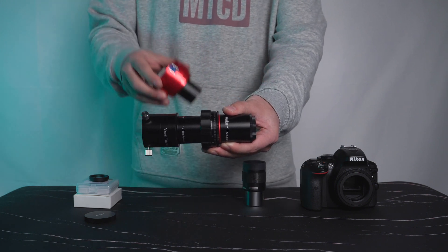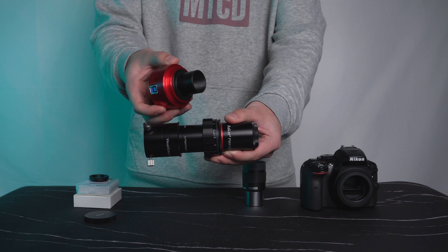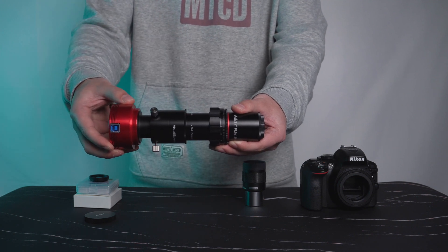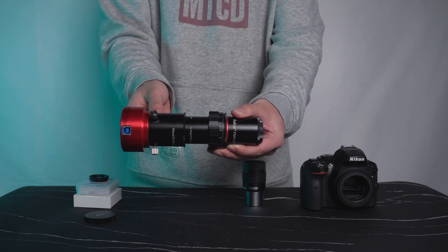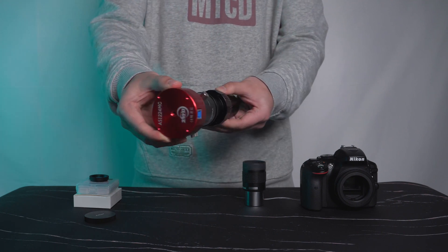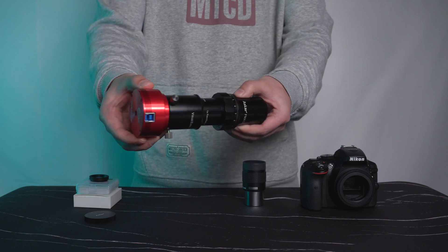This is a guiding camera. Slide the camera into the visual adapter — the FMA-135 is a wonderful guide scope.